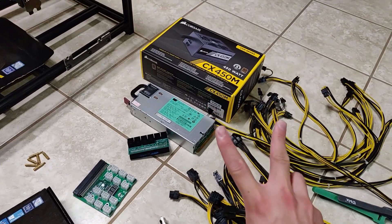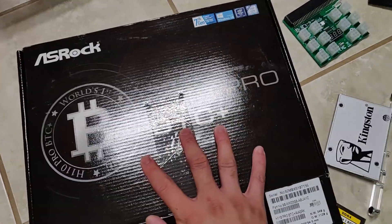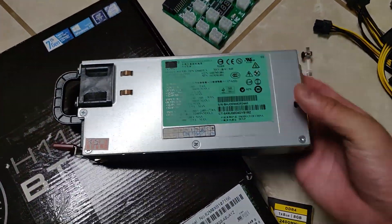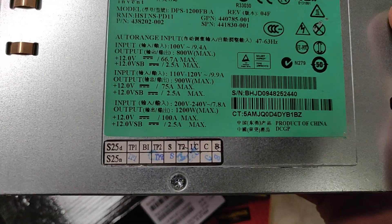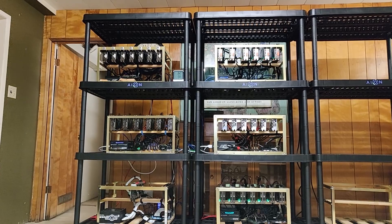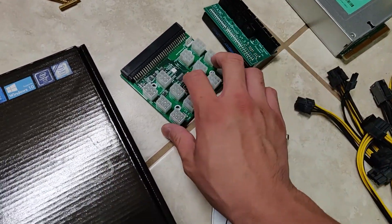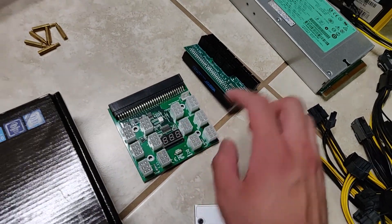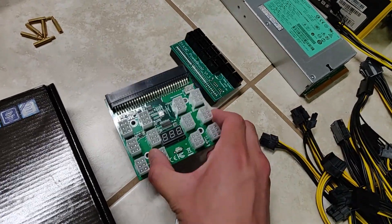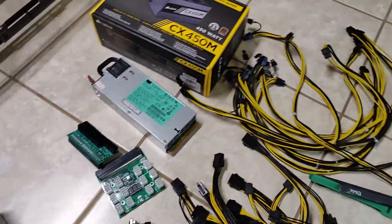For the power situation, I'm using two power supplies. The first one powers the motherboard and SSD. The second is an HP 1200-watt platinum-rated server power supply running at 240 volts for better efficiency — I'm already using a 240-volt PDU in this setup. I have two breakout boards; I'll probably use the newer-looking one and ditch the older one.